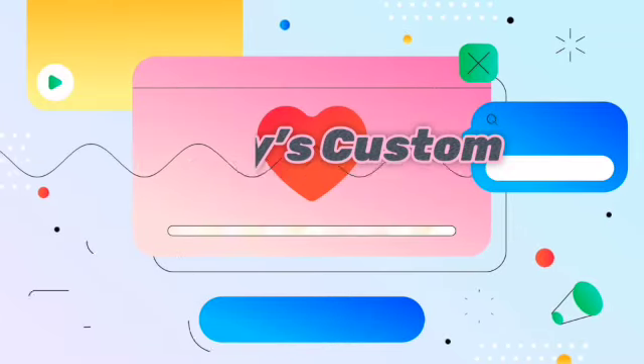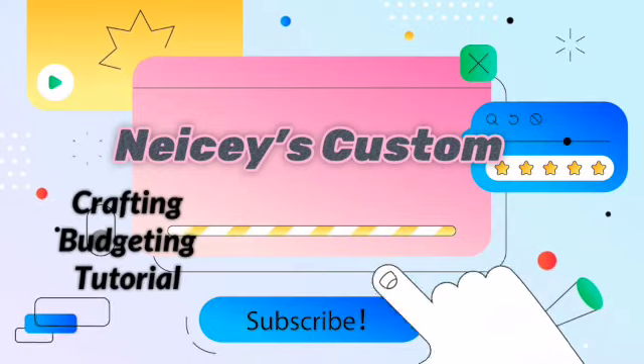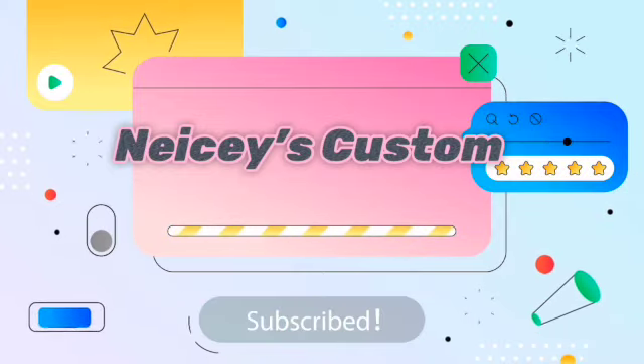If you need something custom, call her Niecy's Custom, she gon' get it done. Like and subscribe, you gon' have fun. Anything custom, she gon' get it done.